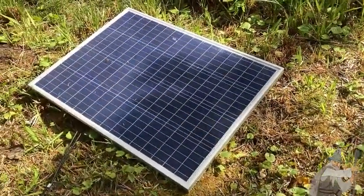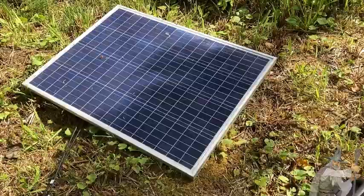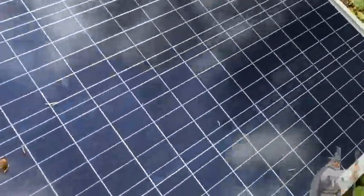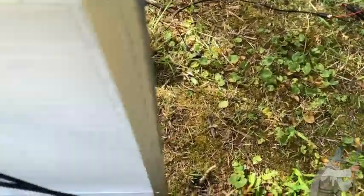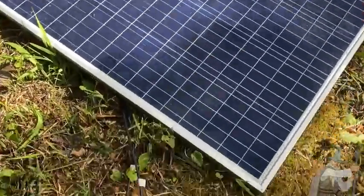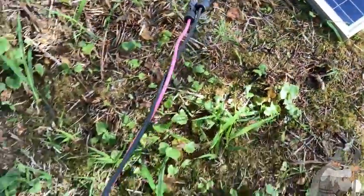Here I have a solar panel that I also got on Amazon. It's by New Power. This is my New Power solar panel — got it on Amazon, delivered to my door. And I got these cables, which are from Windy Nation.